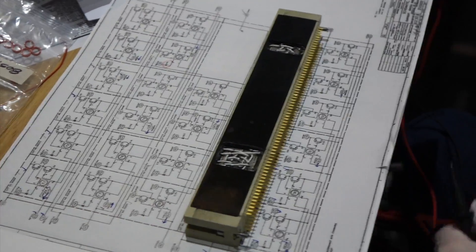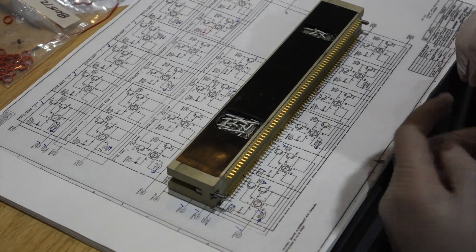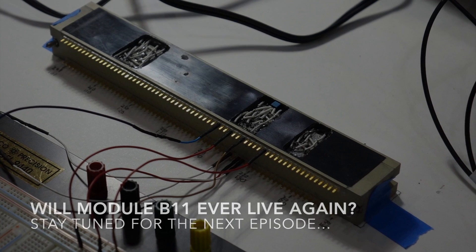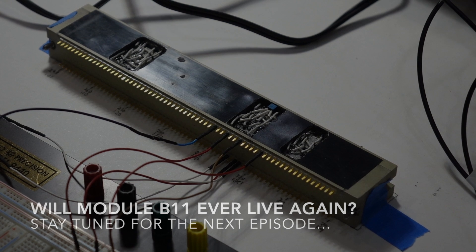So there may be more than two faults in this module — there's still at least one more over there. What did they do with that module? I have no idea.